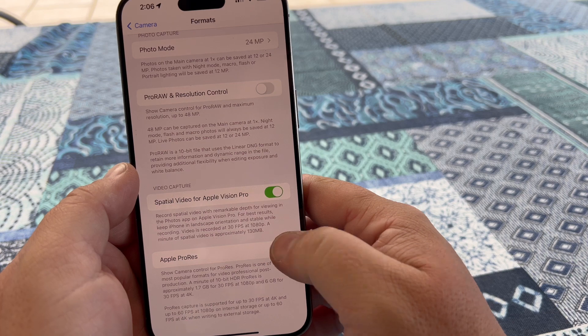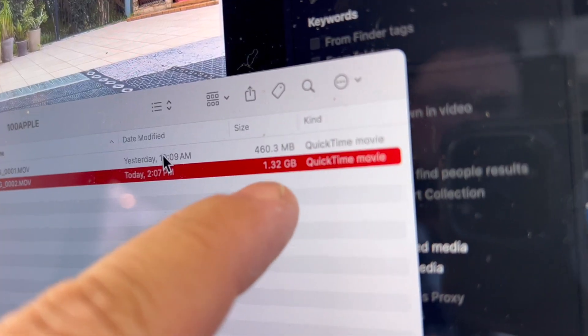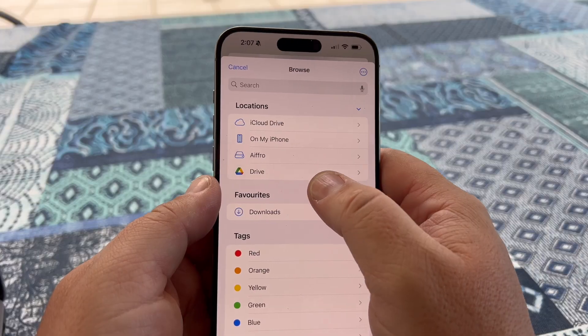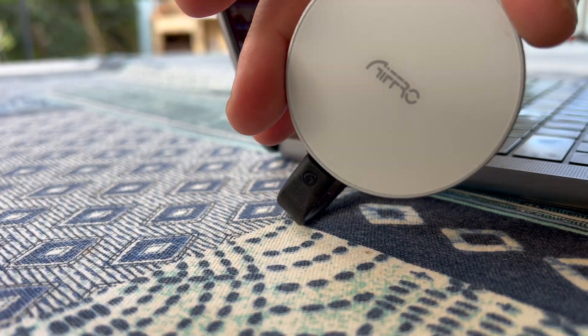When you're using ProRes video, you can automatically be recording onto that hard drive, because when you do record with those big files it takes up a lot of space, and something like this is very important to have. You can also just have this plugged in and use it as any normal drive to export your videos or photos right to this, and then plug it into your computer and it will show up just like a hard drive.